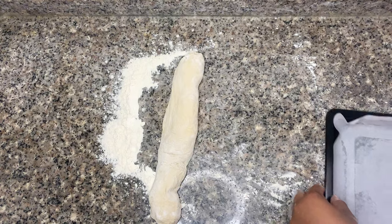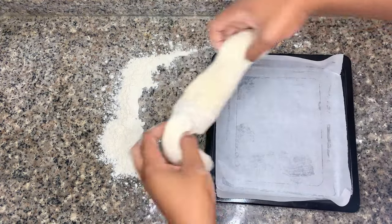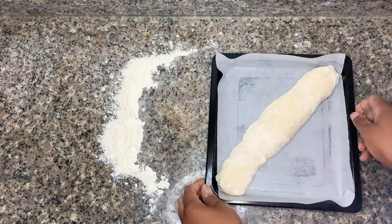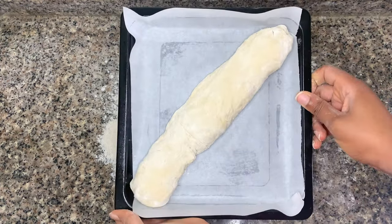Transfer this into your baking pan. Be sure your pan is non-stick — I'm using parchment paper because mine isn't. You do not want your dough sticking to your pan.